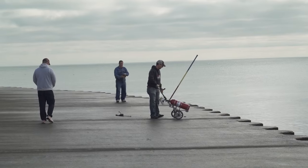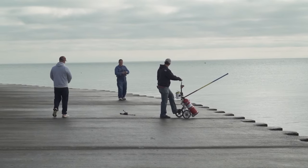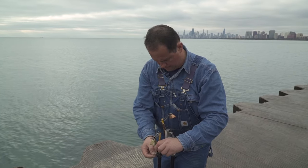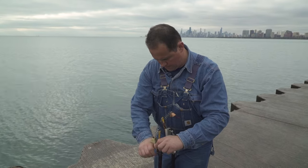Instead of talking about it, let's go put some salmon on the concrete. Let's do it. We're here with Florin Deleano, and he's going to walk us through the entire power lining setup.